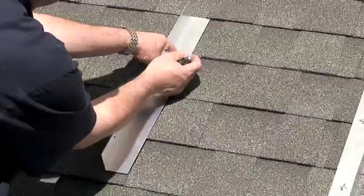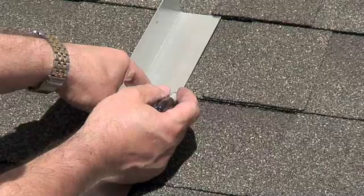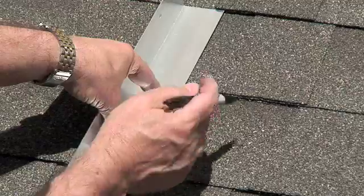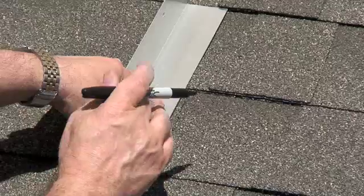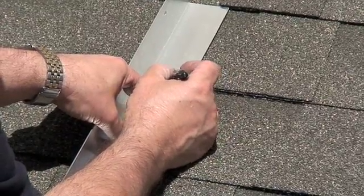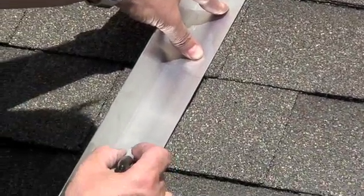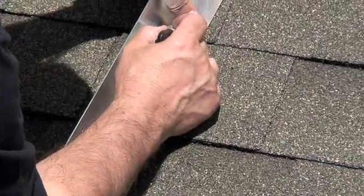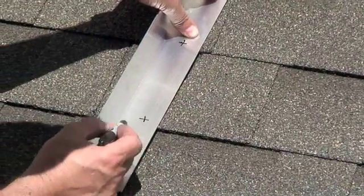We want to place the holes in line with the transitions where the shingle steps down. Instead of putting the holes in the middle — if you put them in the middle, you could cause the aluminum to distort when you tighten the screw down. So we're going to put the holes at the shingle transition points, placing them in the center of the two-inch strip.